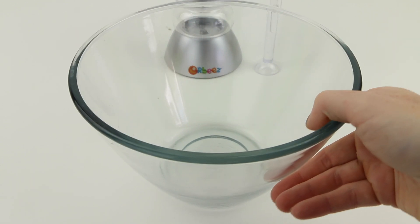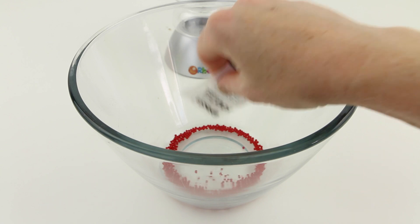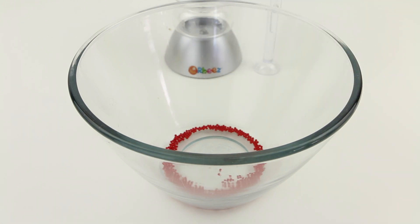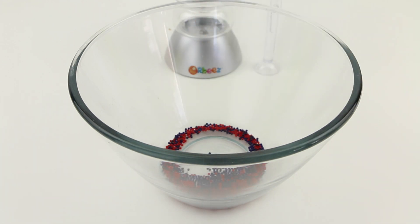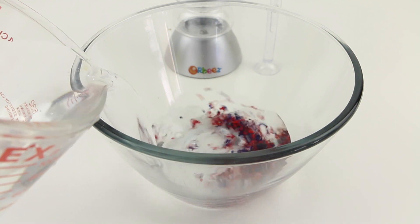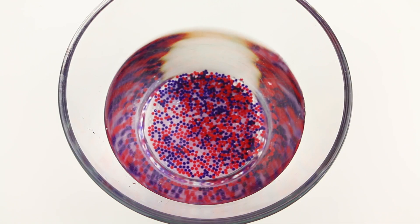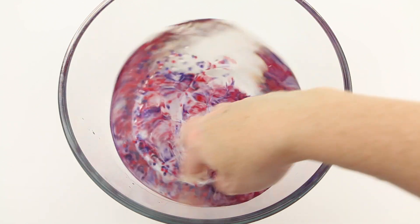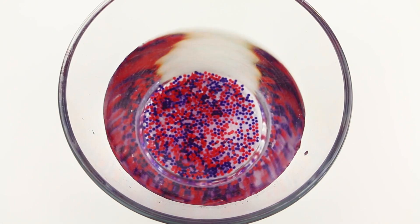So the first step is of course to make the Orbeez. I have here a nice bowl — this is my favorite bowl — and I'm going to put in one packet of 500 pink Orbeez, the packet of 500 purple Orbeez, the packet of 150 clear Orbeez, and fill the bowl with some water. These are going to take a couple of hours to form, so I'll set this on the table and in a couple of hours I will be right back.